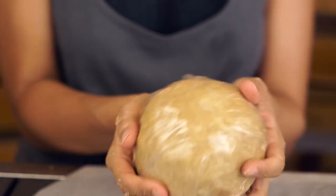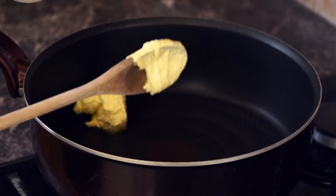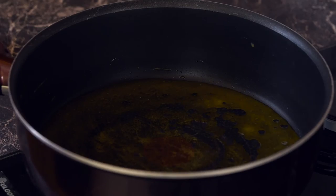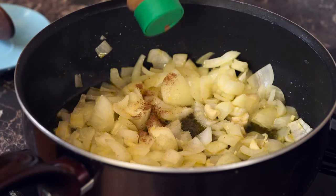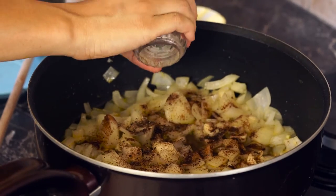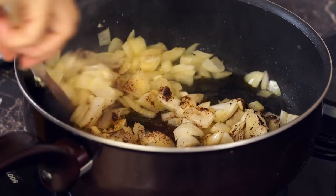In the meantime, let's prepare our veggie pie filling. Add two tablespoons of butter to a pan and heat, stirring gently until the butter melts. Once melted, add the onions, garlic, cinnamon, nutmeg, salt, pepper, and any other spices that you desire. Cook that for about five to seven minutes, stirring occasionally.